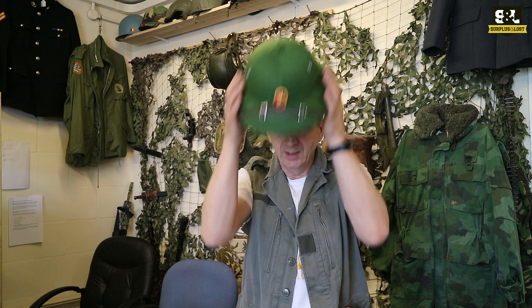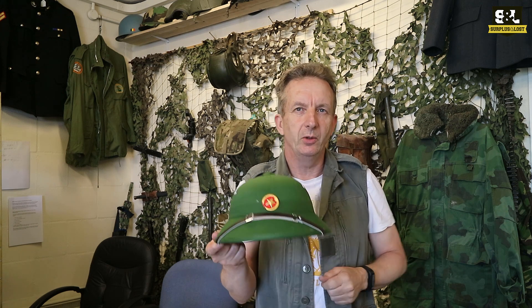If you want something a bit more traditional for summer, we've got pith helmets as well. This is like a Viet Cong style one — we have British and I think French ones in there as well at the moment. So what are we looking for? Military surplus replica — these aren't original hats obviously. Check us out at surplusandloss.co.uk.